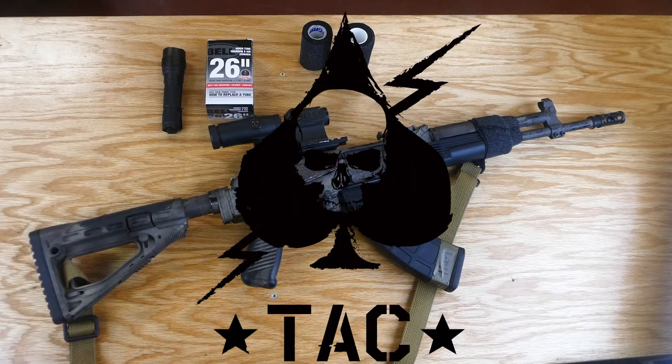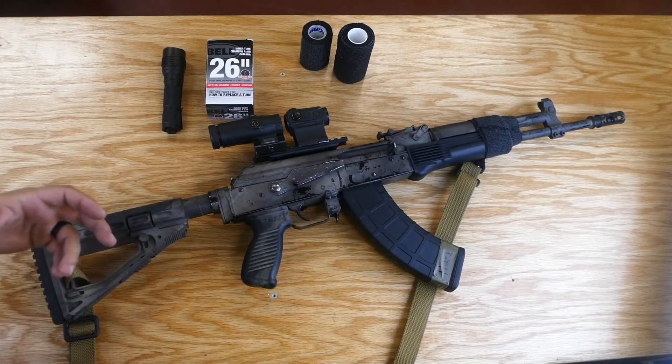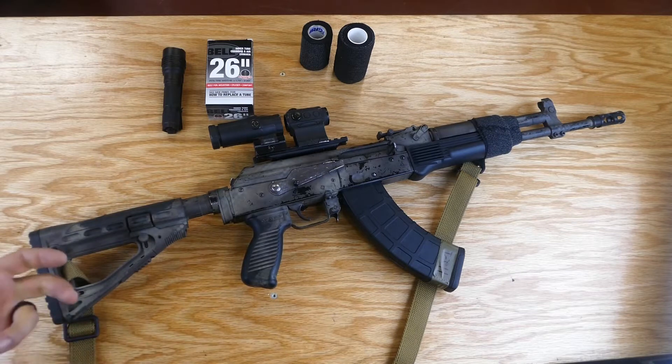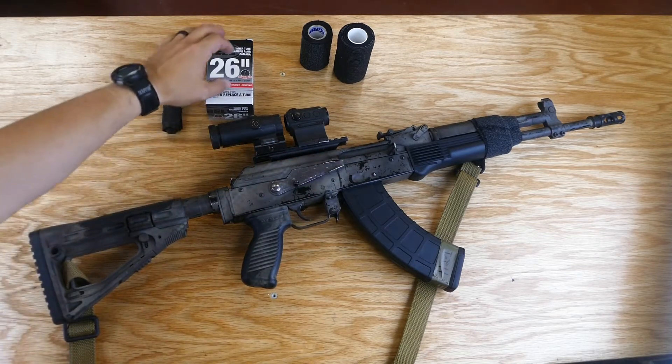In our last video we showed how to use the self-adhesive bandage to mitigate some heat on the AK-47 and some of the metal parts that tend to burn your hand. From here I'm going to show you guys how to mount a light to the actual hand guard using only bike inner tube.